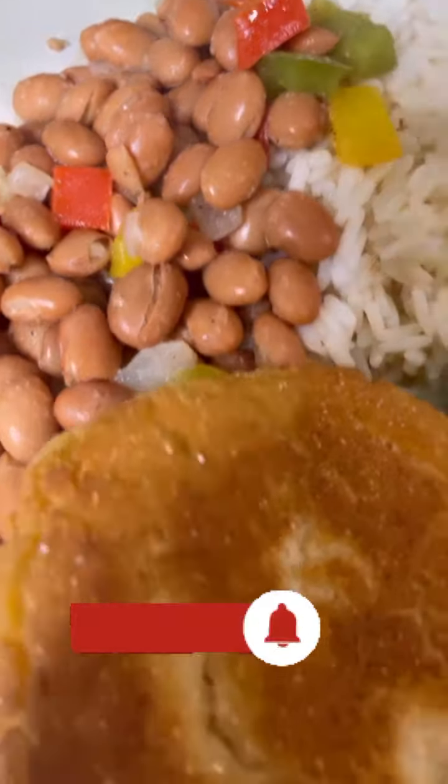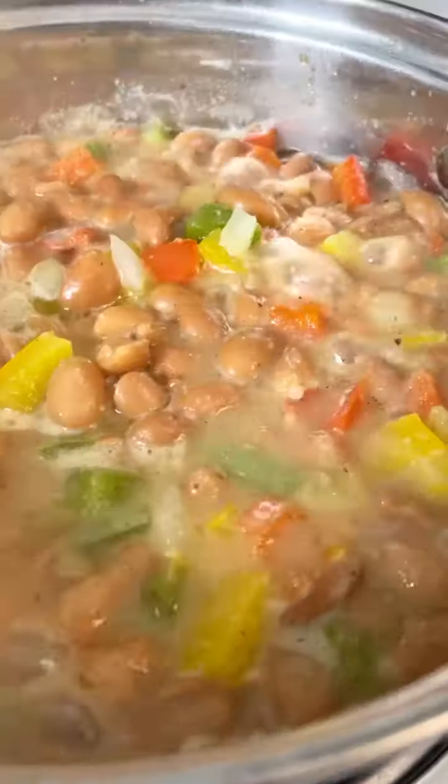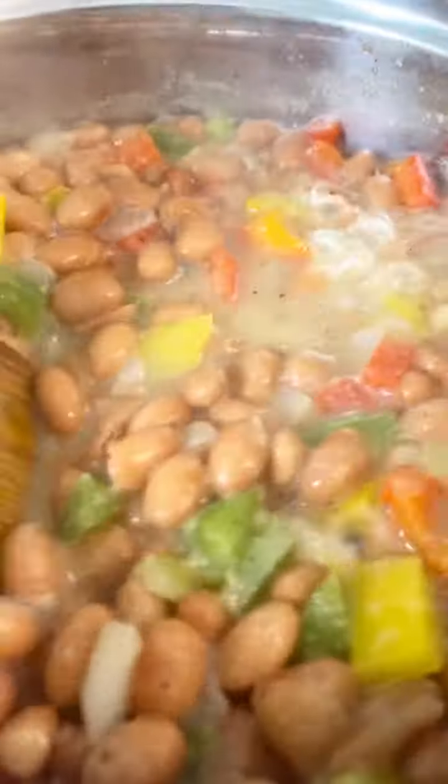Hey guys! Today I'm gonna show you how to make some pinto beans and rice with hot water cornbread. Alright, so let's start off with the pinto beans.